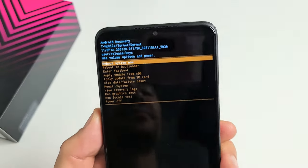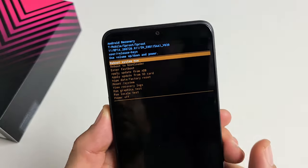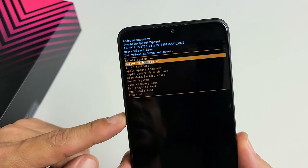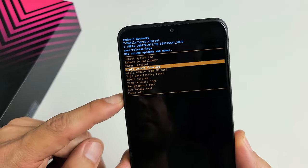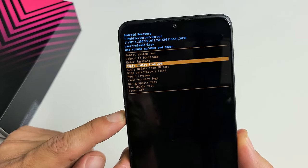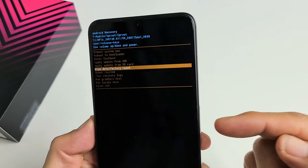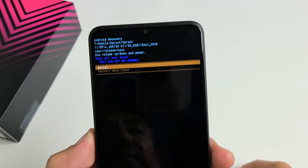You can see down here it says 'Wipe data / Factory reset.' You can move up or down using the volume rockers. Go down to where it says 'Wipe data / Factory reset,' and to select it, tap on the power button.